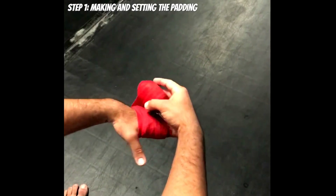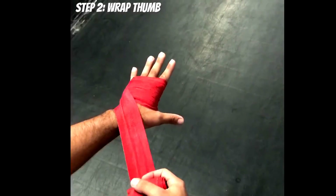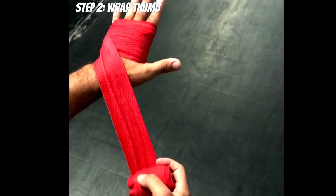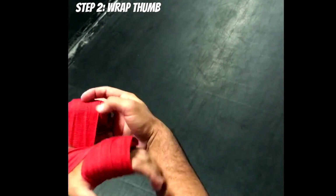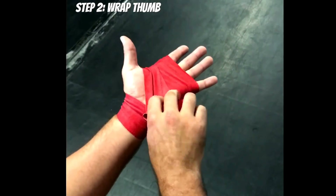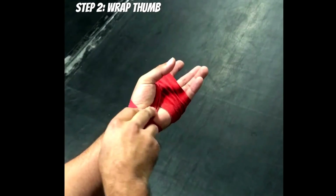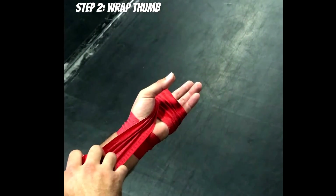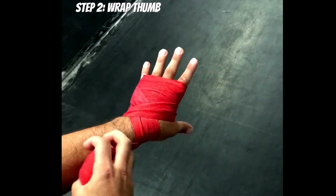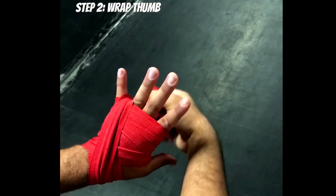Wrap around one more time, this time coming down towards the wrist. Step two: securing the thumb. Wrap around the wrist and lace the wrap through the index and thumb. Bring your palm up to the sky, bring your pinky and thumb together to make a little indention, bring the wrap through there and pull tightly. Then bring your palm to the ground and finish securing the thumb by bringing the wrap through the ring and pinky finger.